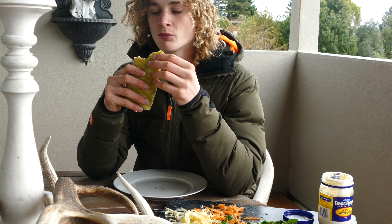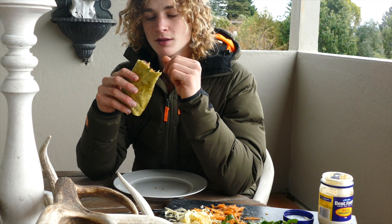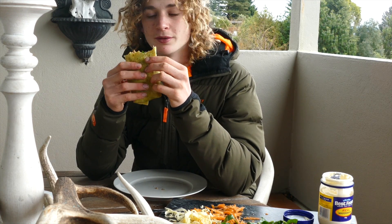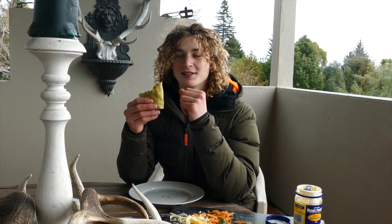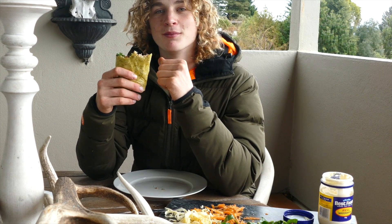It's quite tender, that rabbit. If you had to compare it with something, it's pretty similar to chicken — it's got that same texture and stuff to it. A little tasty, that. Full of flavour. Might have to make it for the family now. That's that video. Hope you enjoyed it.